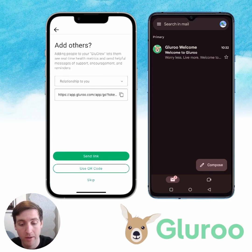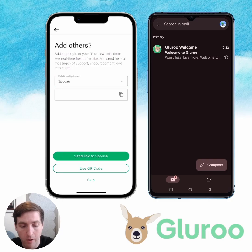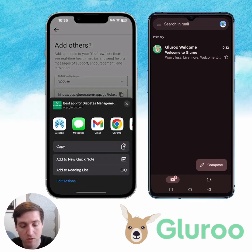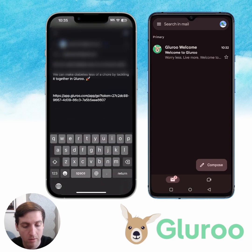Now I can add other people to my GluRu. This is like your support group of people that come together to help you with your diabetes — maybe you're a parent with a child who has diabetes. So I'm going to add my spouse. There are a couple ways you can do this: you can either copy the link and text it to them, use the QR code and have them scan it, or hit send link to spouse and use whatever app you want. I'm going to use Gmail and send them an email. You can see it auto-populates the email, the subject line, and sends them the link.